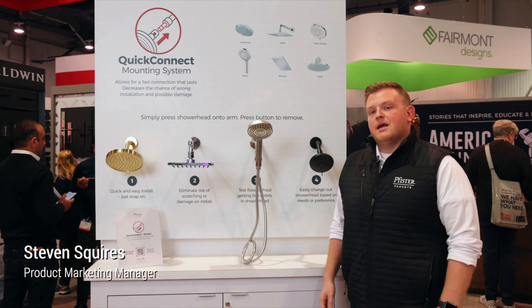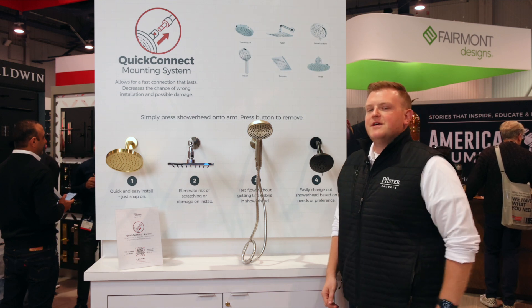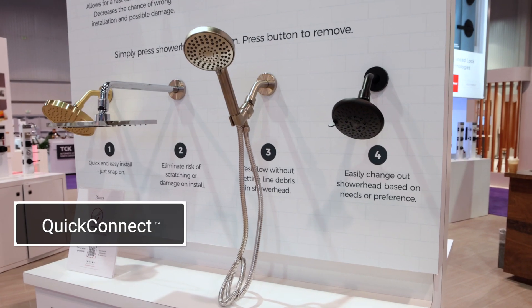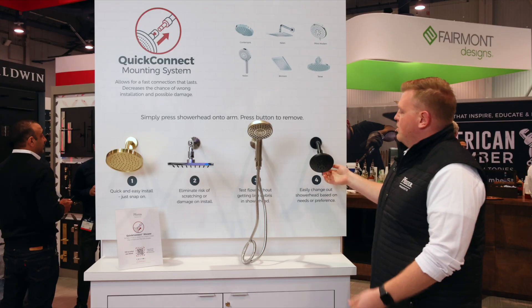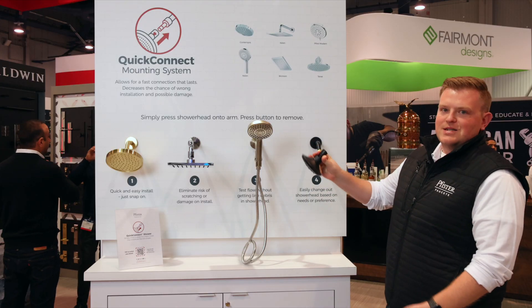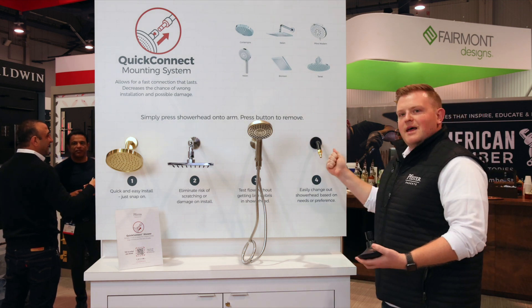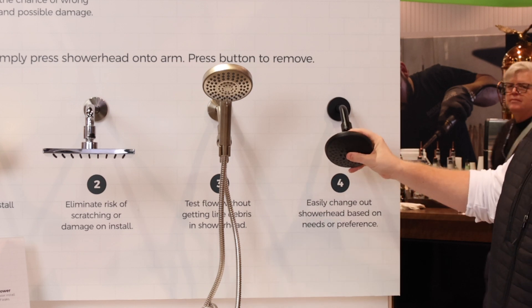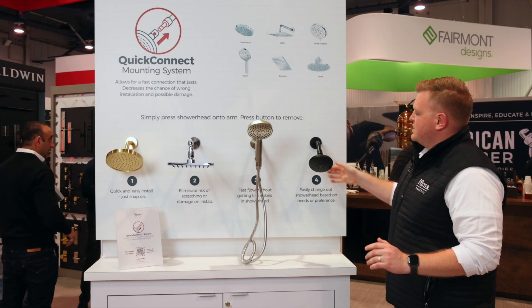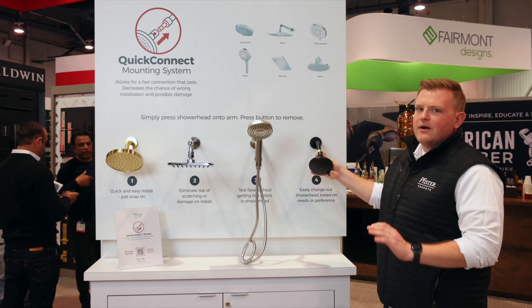My name is Steven, and I'm a product manager at Pfister. We're here at the booth at KBiz showing another exciting innovation that we had come out this year. This is our QuickConnect shower mounting system. A brass adapter threads onto your shower arm — go ahead and tighten that with a pipe wrench, gouge that all you want — and then this simply clicks on. So you're not scratching your finish, you don't need any Teflon tape sticking out the back, so aesthetically it's very, very clean.